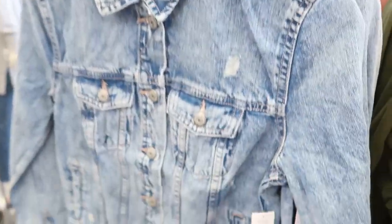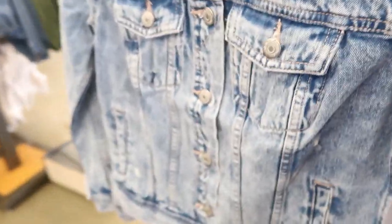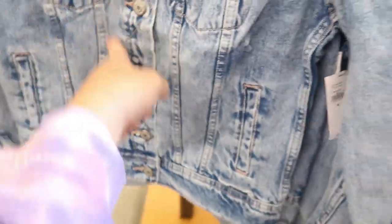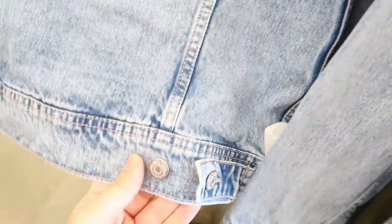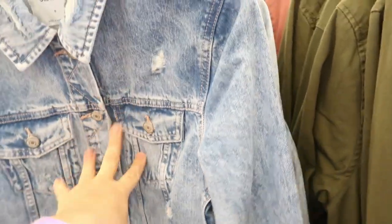For $20 they also have a distressed denim jacket. I really like the details on this — it has some darts and really nice stitching on the back, along with buttons that you can tighten on the waist if you want to bring it in a little bit. Here's the small; I think I would get my normal size medium in this as well.